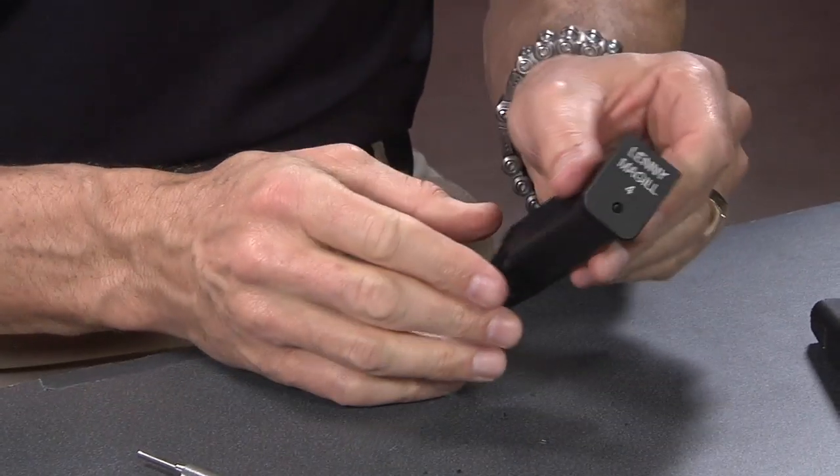That is the magazine base plate installation. It's a great way to customize, identify, and personalize your own magazine base plates. We've got them in a bunch of different pre-configurations, but we do custom work too — different flags, state flags, badge numbers, law enforcement and military units. If you've got an idea and want to customize yours with your own name, numbers, or anything else, just send us the artwork and we can definitely do it for you. It's a great way to personalize your stuff and identify it so it doesn't get mixed up with your friends' at the range. I'm Lenny McGill — thanks for watching. We hope to see you again here at Glock Store Performance Center.